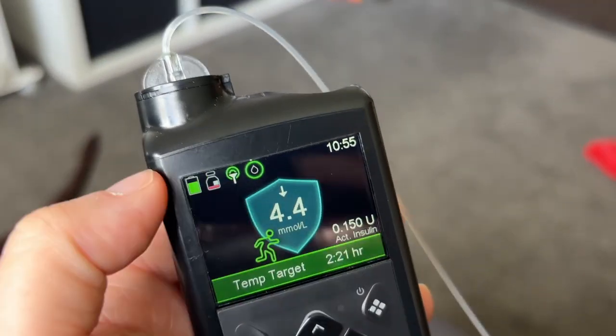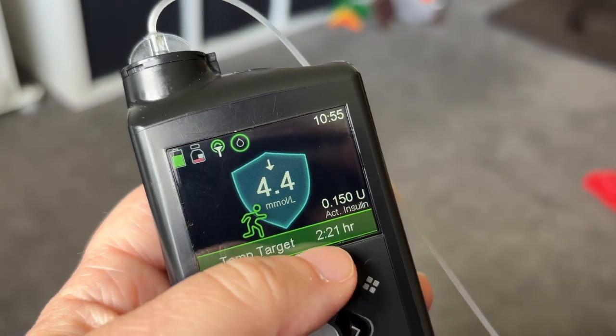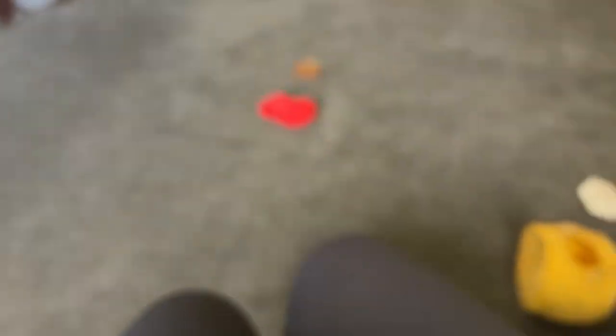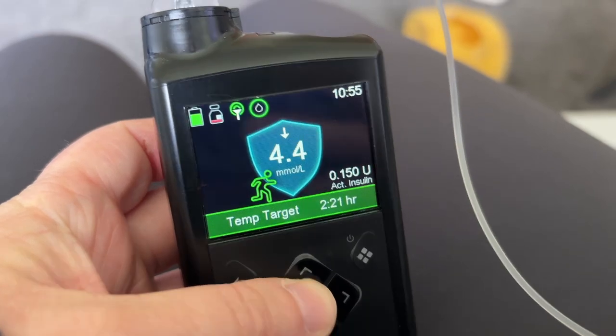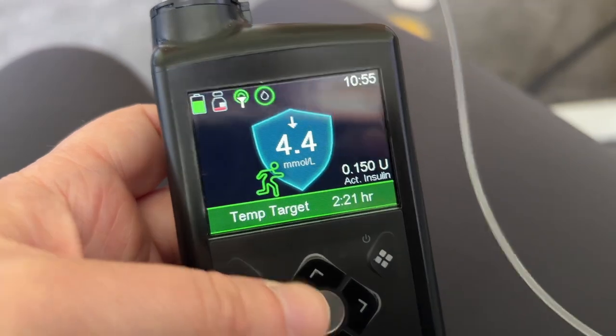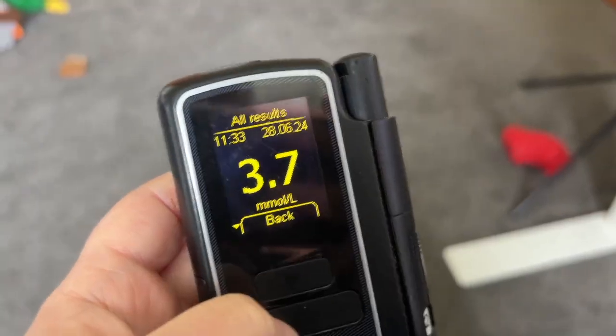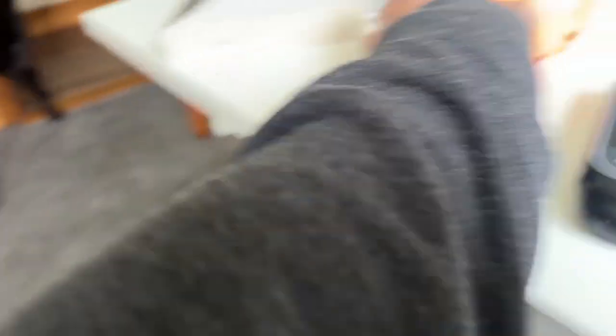Setting a three-hour temp target — done, started. But an update: it's only 5 to 11, blood sugar is significantly dropping, and I'm not going to run for another hour. If I go low I'll have some jellies but I'll just hang on and see. The pump says 4.6 but I felt bad so I checked on my real meter — it's 3.7. Time to have the jellies.